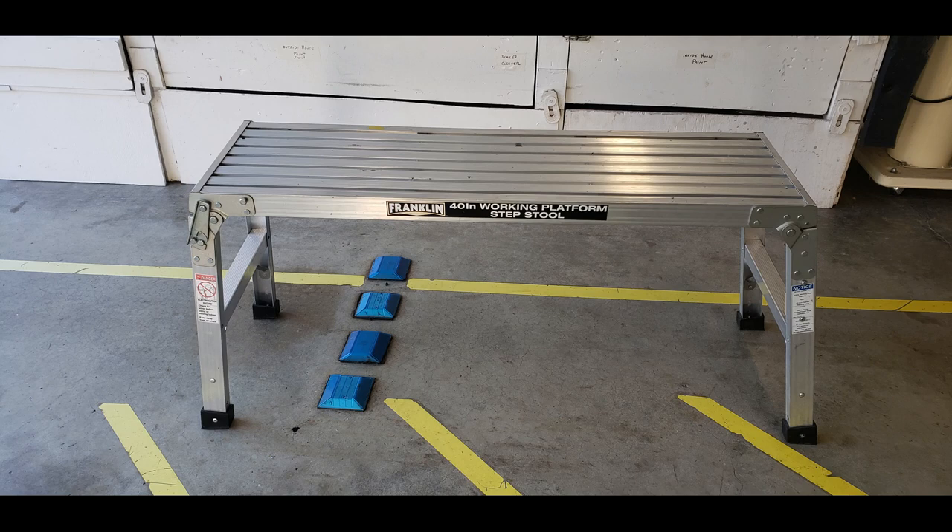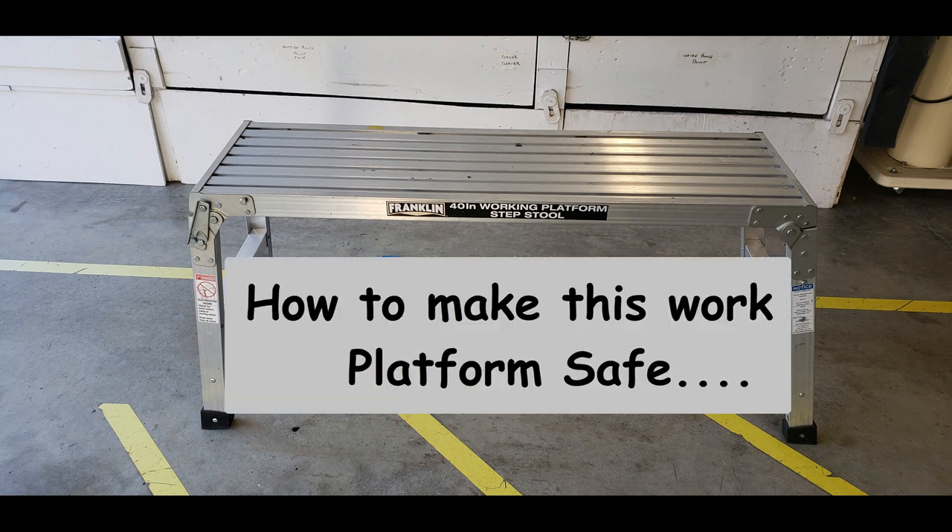One day I needed to be a little bit taller, so I headed down to Harbor Freight and I picked up this Franklin work platform. After using it a couple of times, I decided to make this video to show people how to make this platform safe.